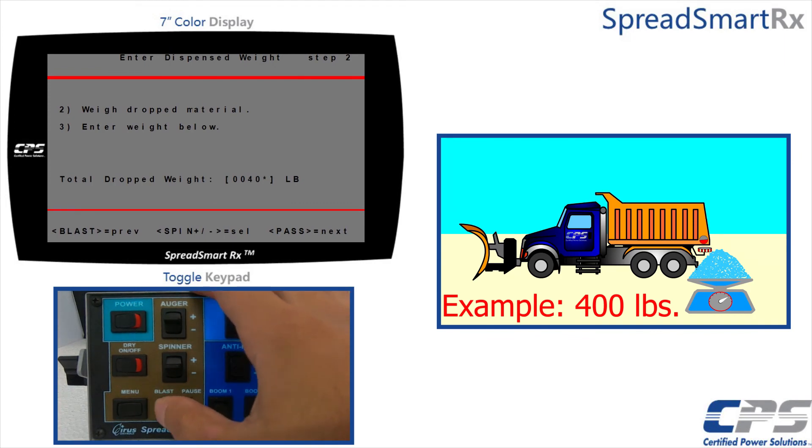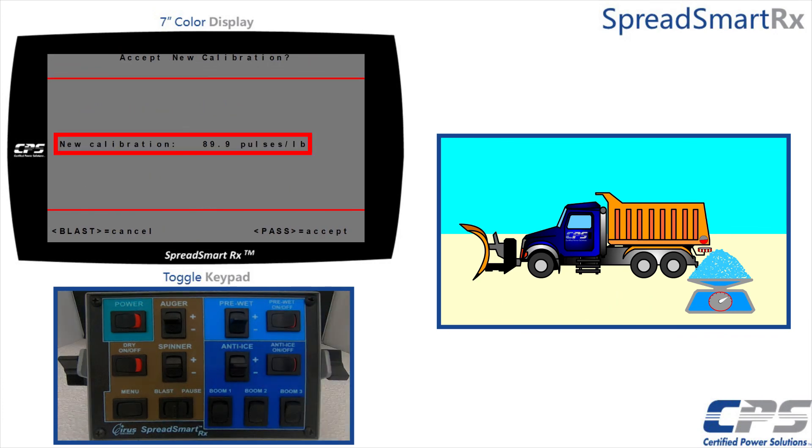Run the cursor past the end of the weight value to save. You will see a new pulses per pound value. Use the pause control to accept or the blast control to cancel and start over.